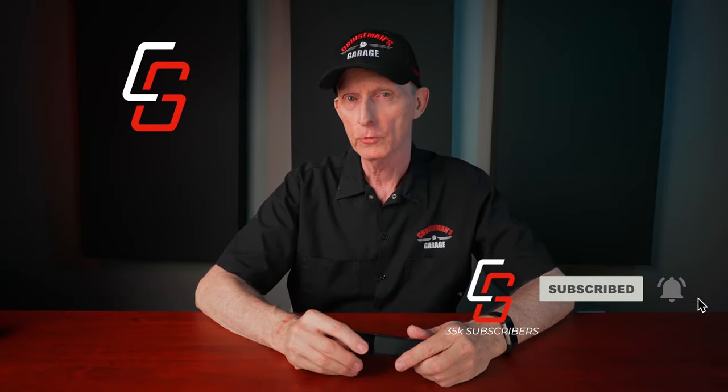So today we're talking about this Invoxia 4G GPS cellular tracker. First of all, I want to let you know that this video is not sponsored by Invoxia. They did not pay me to make this video. However, they did send me this to test and review, so I want to thank Invoxia for sending me this.